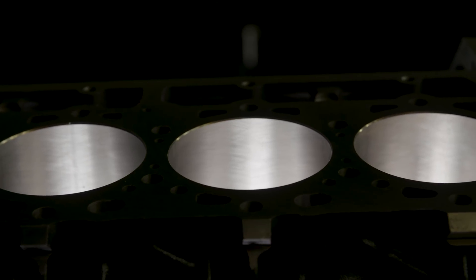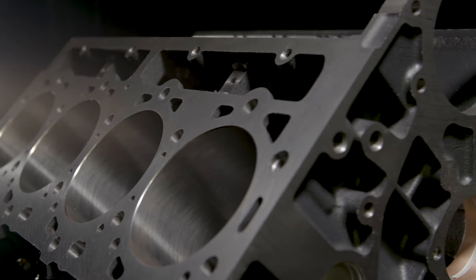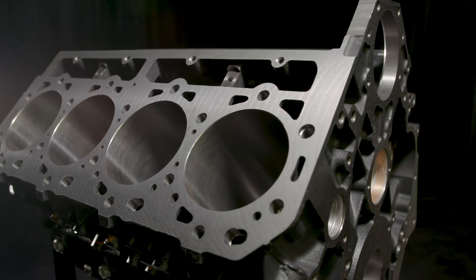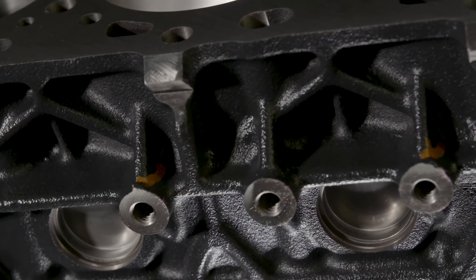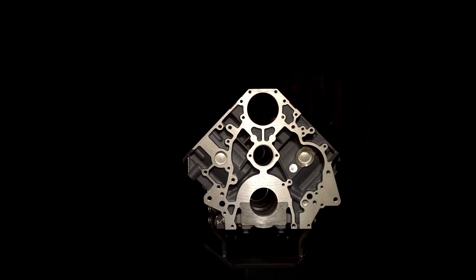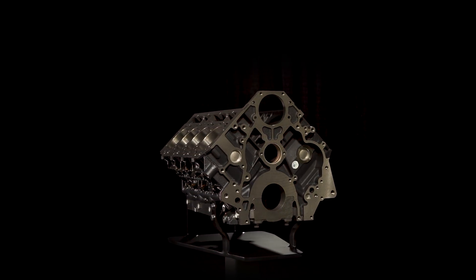Chevrolet Performance's new Duramax block is the perfect starting point for building new life into a well-used truck. Chevrolet Performance also offers just about every additional production part to support building the engine — from the rotating assembly, camshaft, and cylinder heads to the injectors, oil pump, rocker covers, and more.